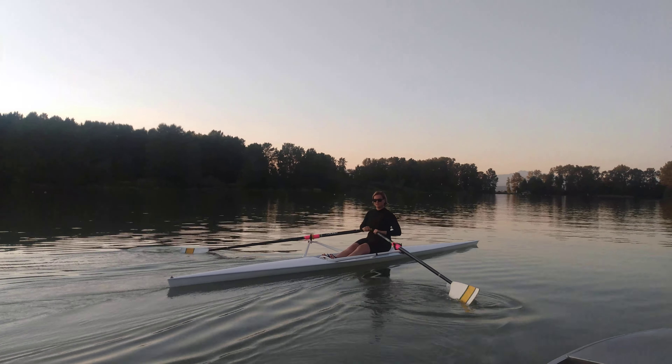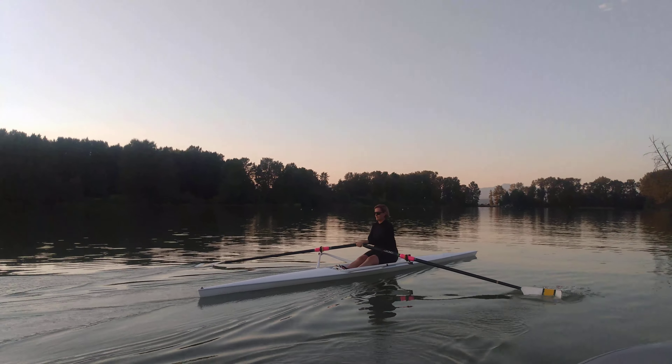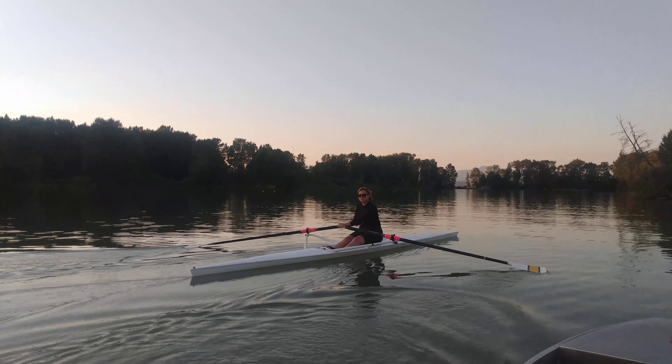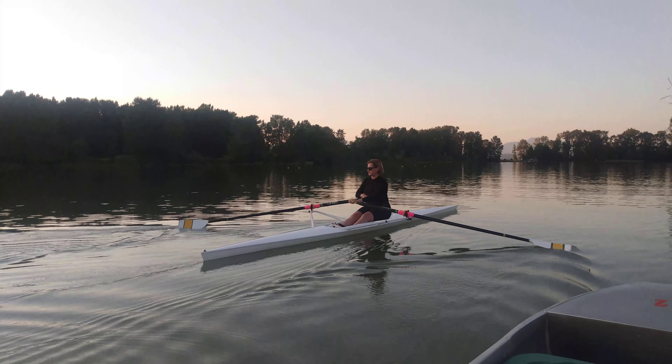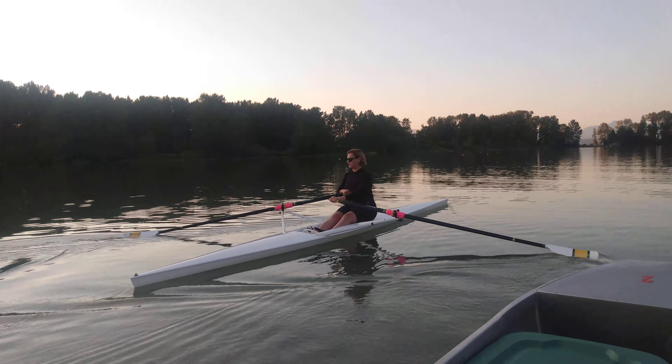We're gonna move away from this shoreline. Whenever you're ready, just a few strokes on the left side only. Another thing we can do is just square the port side blade hard and square in the water — place it fully in the water, and notice how your stern is coming towards me. There we go.